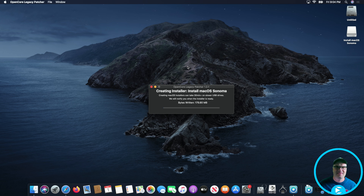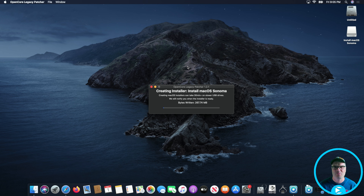Now we just wait. This is going to take a little while to build the installer. What it's doing is taking that installer we downloaded in the previous steps and writing it to the thumb drive. After that, we'll install the OpenCore components onto that thumb drive so that we can boot and finally install this on our internal SSD. I'm going to let this run and then I'll come back.